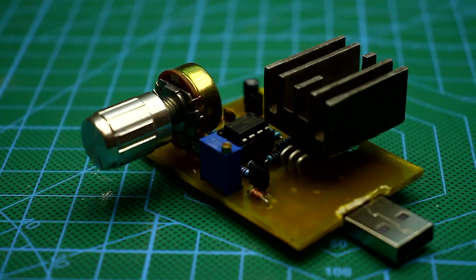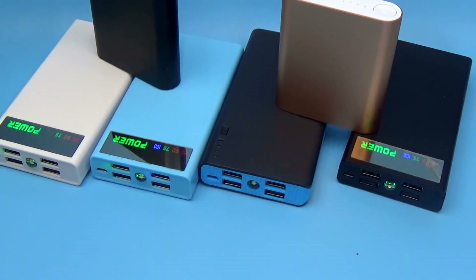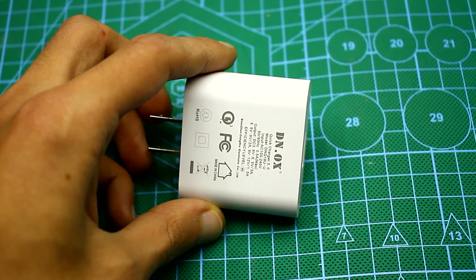Hi friends. Surely you have a lot of USB power sources, power banks, smartphones, and so on. As we know, very often Chinese manufacturers overestimate their real output characteristics.